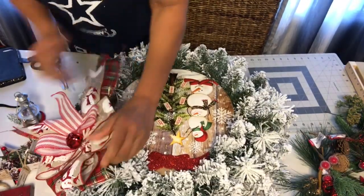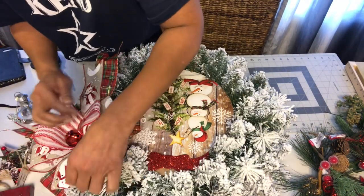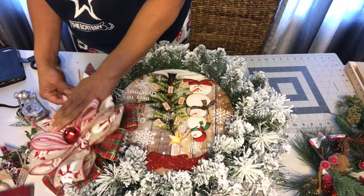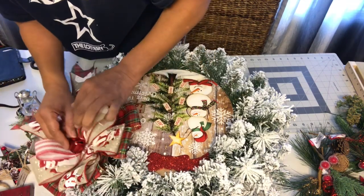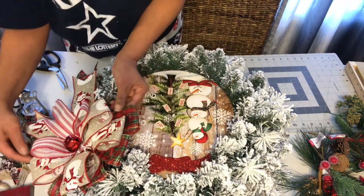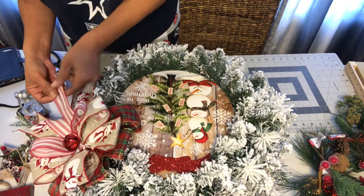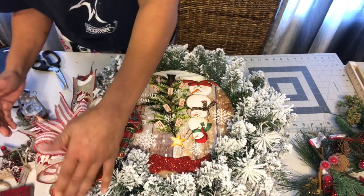Okay, so now we've got our bow. I'm not going to stress fluffing it — I'll just let the tails hang down to the side. I love this bow, I love the snowman on it. The person I'm making this for is such a sweetheart — she's actually a beekeeper, which I think is pretty cool. She brings me honey and it is the best honey I've ever had in my life.